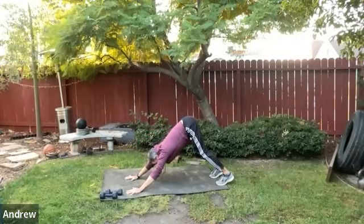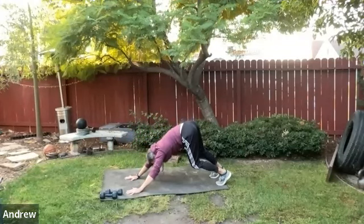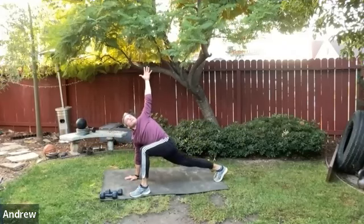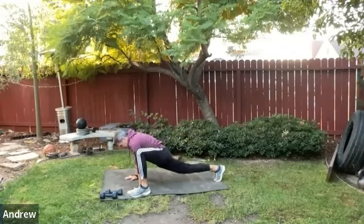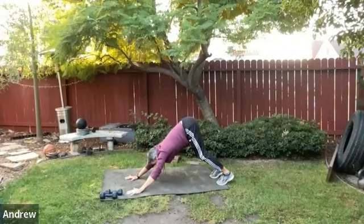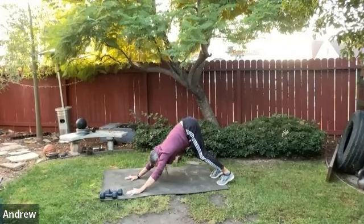Now we've got the sequence: down dog, one side forward, down dog, other side forward. Find your own pace through this, making sure the breath is nice and smooth. Take the time you need — you might spend 30 seconds on one side, 30 seconds on the other. Stretch how you want to stretch.